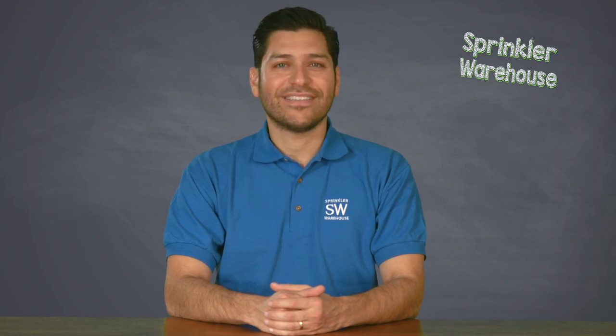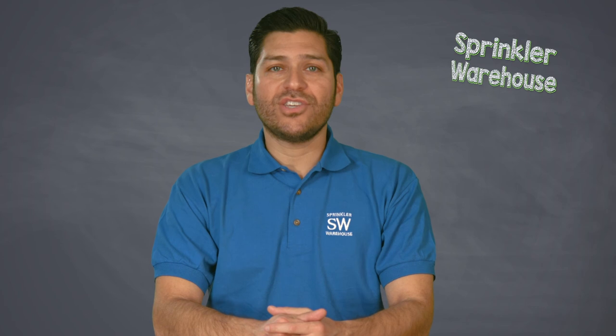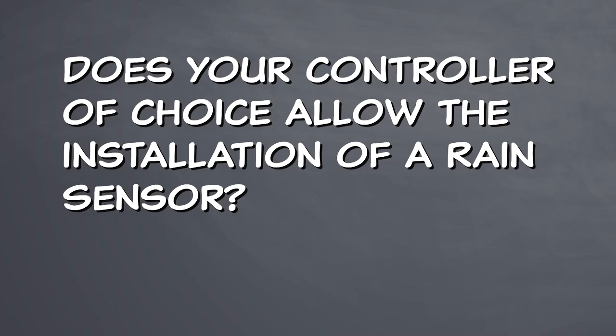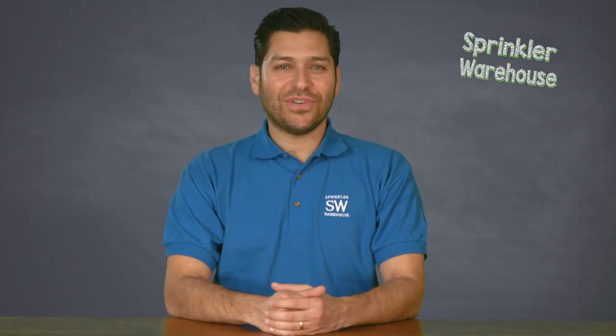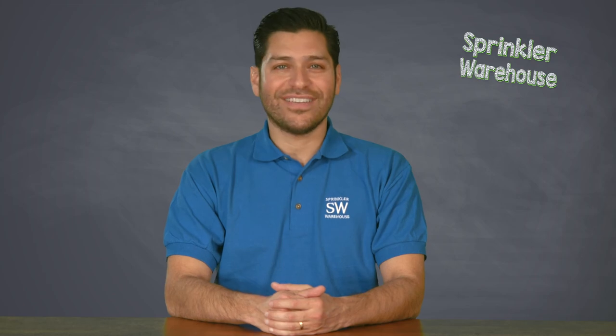Remote access for programming and control of a timer is handy during setup and maintenance. If you use well water, does the timer have a pump start lead? This important feature combines irrigation and pump control by turning on the water pump relay and activating a zone control valve at the same time. Does your controller of choice allow the installation of a rain sensor — a nice additional feature that automatically shuts off the sprinkler system when rain is detected, not only conserving water and saving you money, but also preventing your plants from being overwatered?